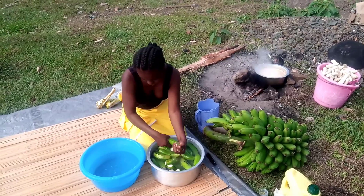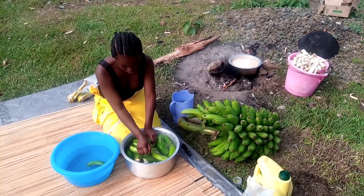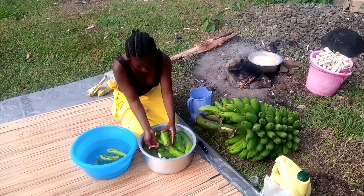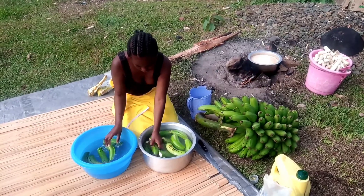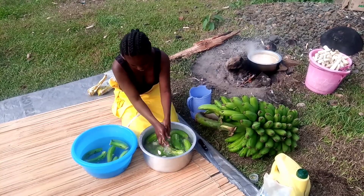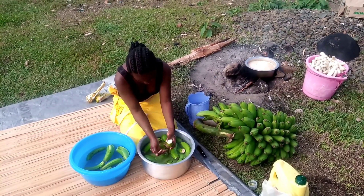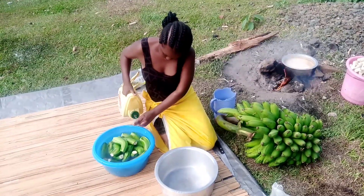Then I'm going to go ahead and wash my bananas. Remember, for hygiene purposes, please use clean water.